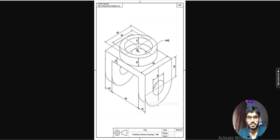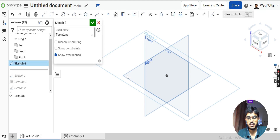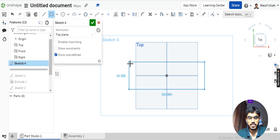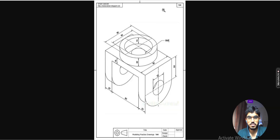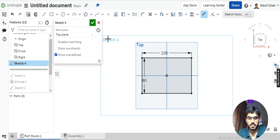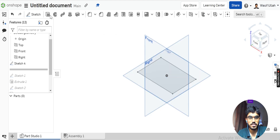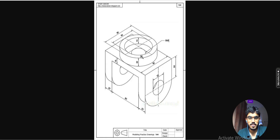I will go for a sketch and choose this top surface. Press N on the keyboard to make the view normal. Use the center point rectangle, drag your mouse and click. The dimensions are 120 by 80 — 120 for the length and 80 for the width.